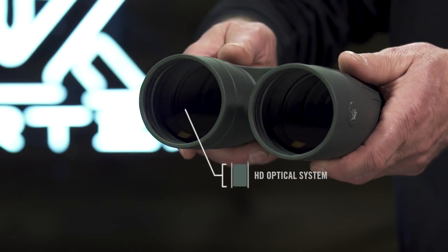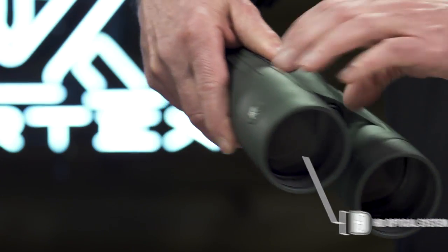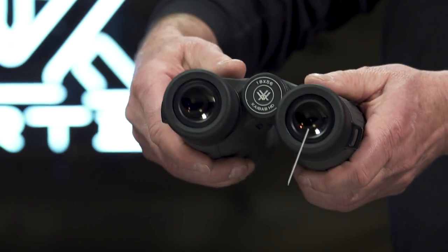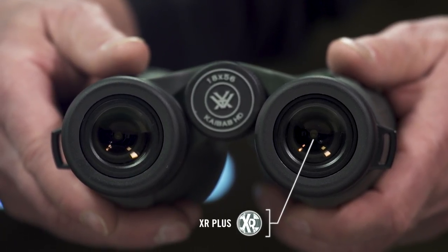The HD optical system, designed with premium components, provides long range clarity to pick apart the landscape. XR Plus anti-reflective coatings applied with PlasmaTech deliver exceptional light transmission.